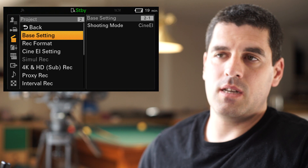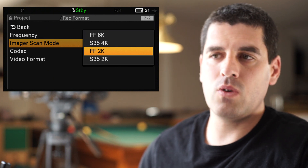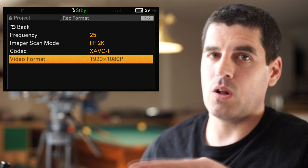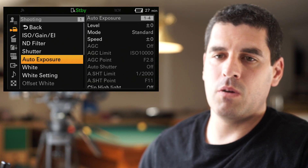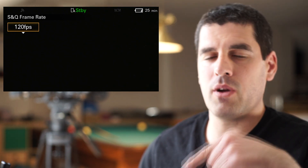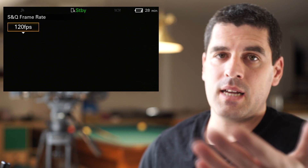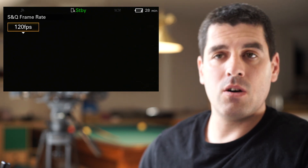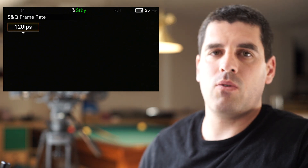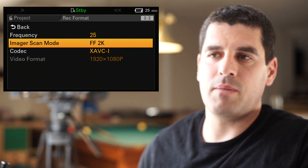If I choose, instead of Full Frame 6K, the Full Frame 2K scanning area, you will see that I cannot choose anything but Full HD resolution — before I could also choose Ultra HD. But now in the slow and quick motion menu, I can choose up to 120 frames per second. This is the maximum frame rate this camera can provide in Full HD as of today. In the future it will reach up to 180 frames per second, as we had in the FS7 Mark I and Mark II. So remember, we are scanning the same view and angle, the same area of the sensor, but in 2K we can reach up to 120fps, while in Full Frame 6K mode we can reach a maximum of 30fps.